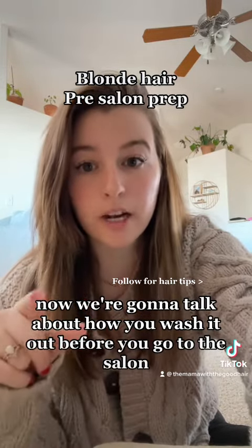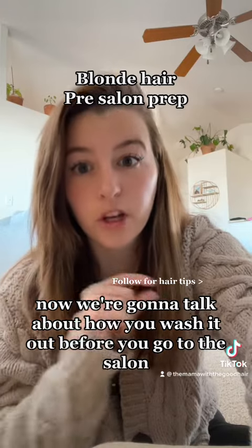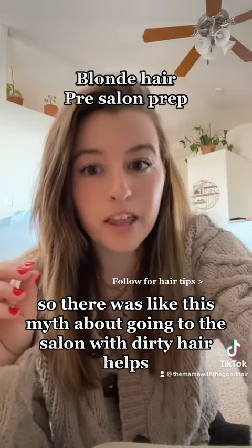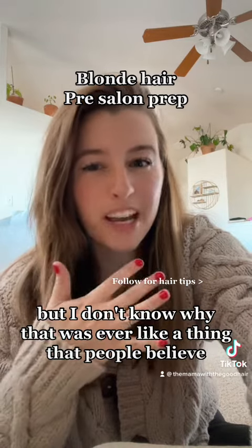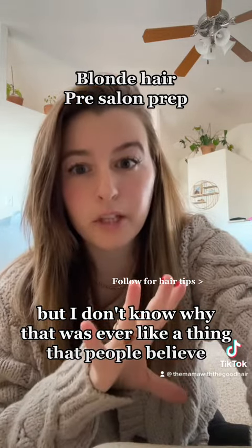Last we talked about an oil treatment. Now we're going to talk about how you wash it out before you go to the salon. So there was this myth about going to the salon with dirty hair helps, but I don't know why that was ever a thing that people believed.